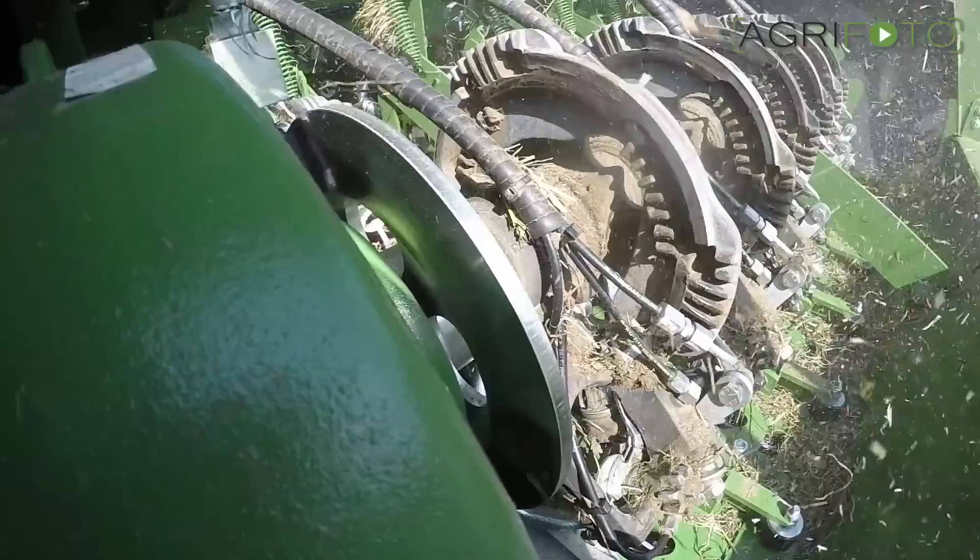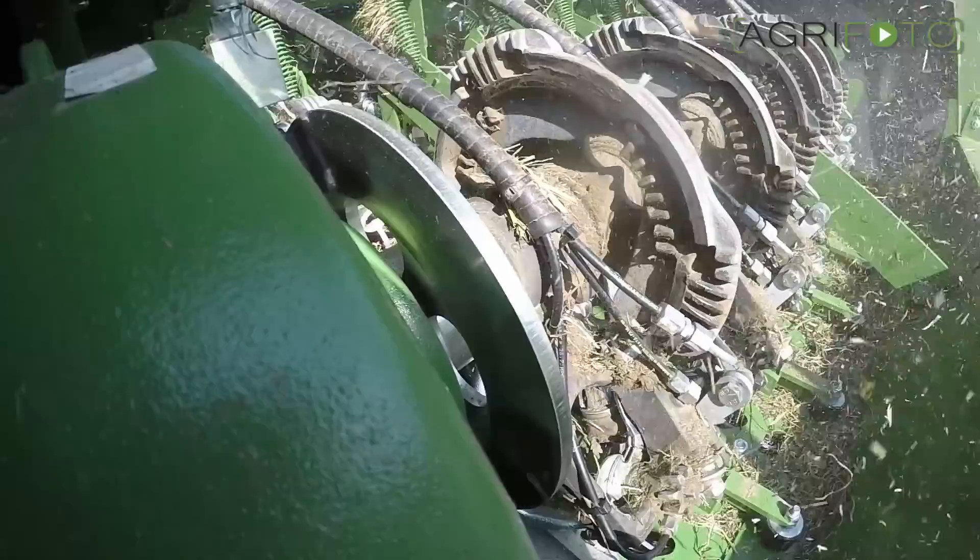The NOTA technology hasn't been touched, but a new protective cover houses two hydraulically driven fans to create a small amount of overpressure which keeps dust away.